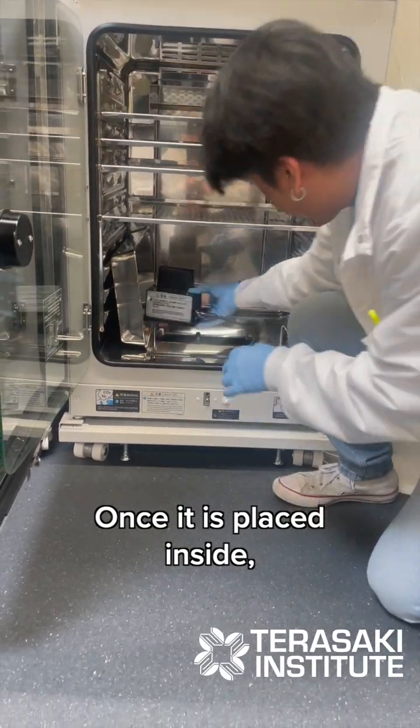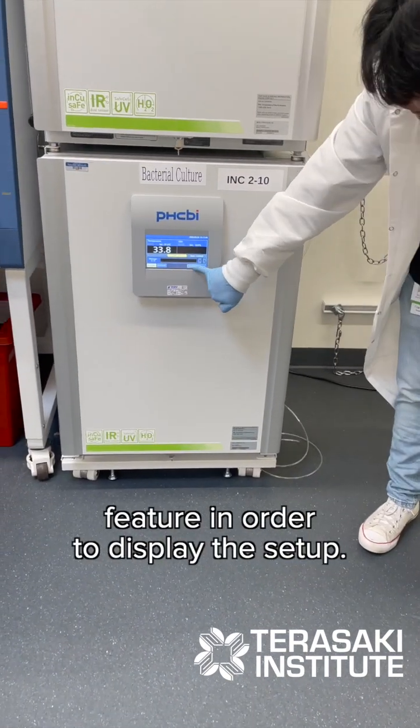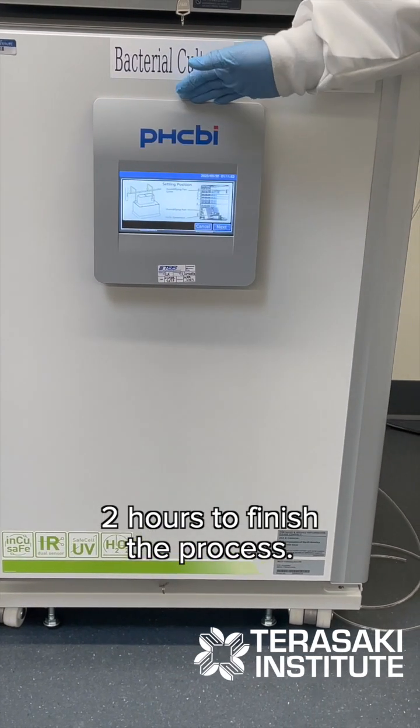Once it's placed inside, we're going to press the hydrogen peroxide button feature in order to display the setup. Once the setup is there, we're going to come back within two hours to finish the process.